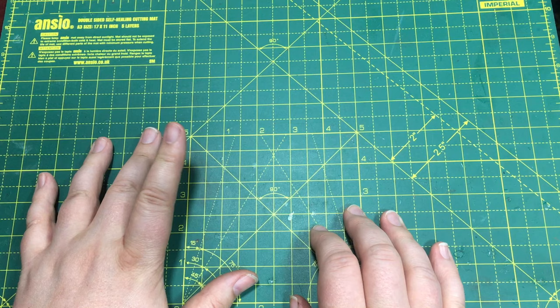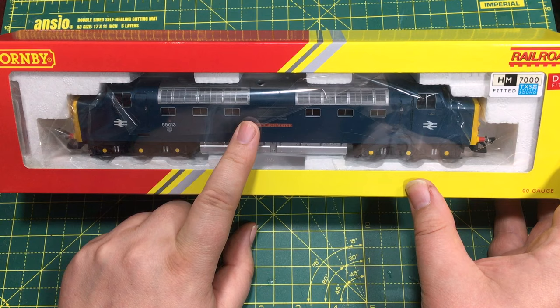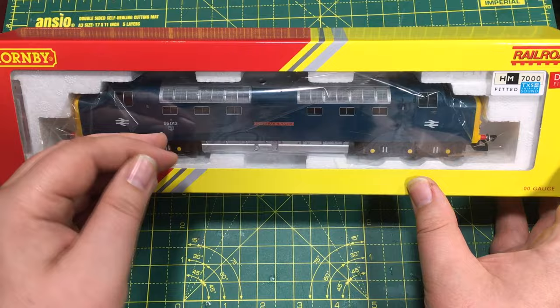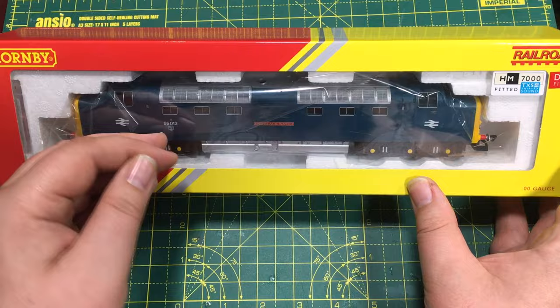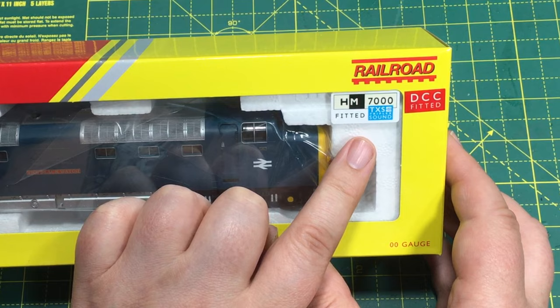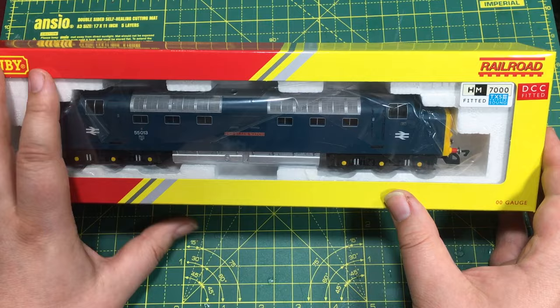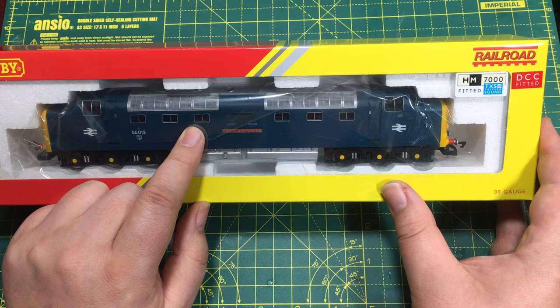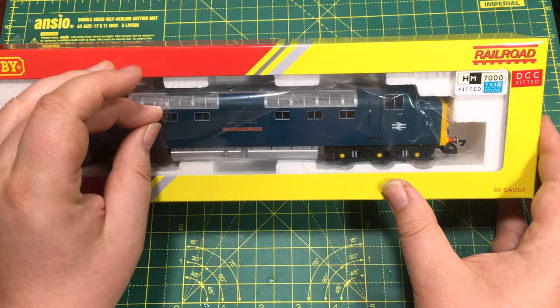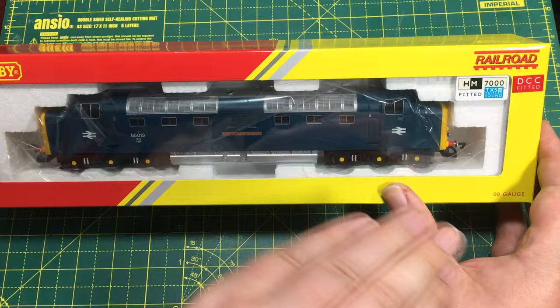Hornby have built on this, and we've seen the Class 20 and also the Class 40 recently appear, and now it's the turn of the Class 55. Originally announced, this was going to be a TTS model, but with the launch of the HM7000 range of decoders it stands to reason that they would upgrade this model as well. This now comes fitted with the HM7000 TXS Bluetooth-enabled sound decoder, which gives much more flexibility than what the old TTS range would have given. Just to dispel some myths doing the rounds on the internet — this is not the same sound profile that might have appeared on TTS. None of these are. They're completely built from scratch, and when you listen to the sound profiles on the HM7000 range of decoders, you can tell that these have been built from the ground up, fresh for this range, and owe nothing in their heritage to TTS.